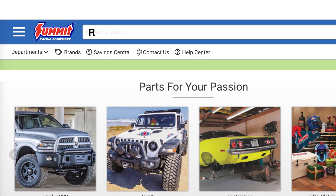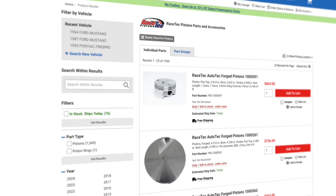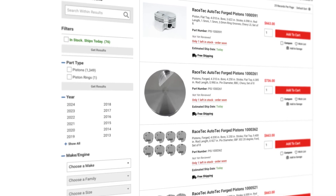Head over to summitracing.com and see the full offering of RaceTech pistons — they have something for just about everybody. If you're not sure exactly what you need, call into the customer service line and they'll be able to get you the piston for your application. Until next time, I'm Justin with Summit Racing, we have Trey here with RaceTech Pistons — we'll see you later.